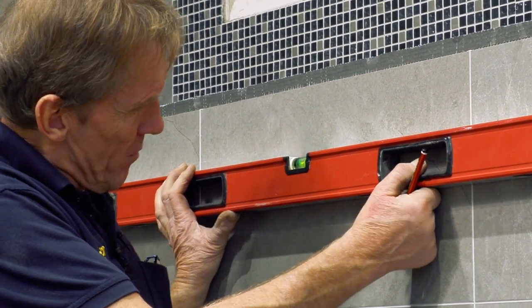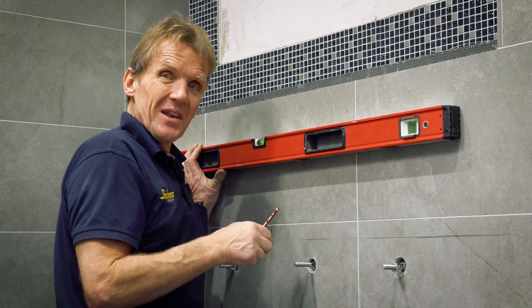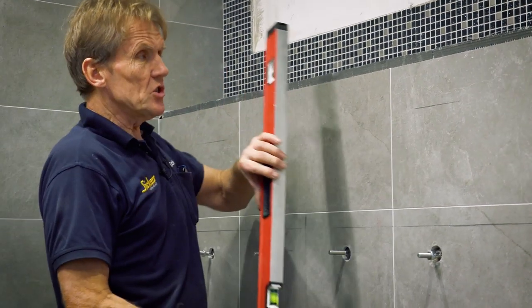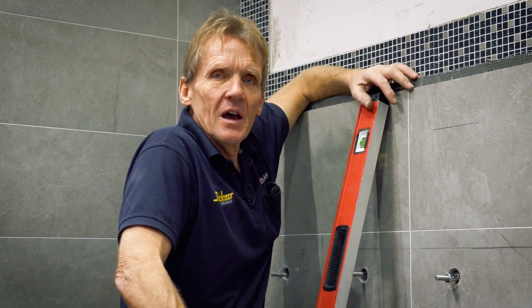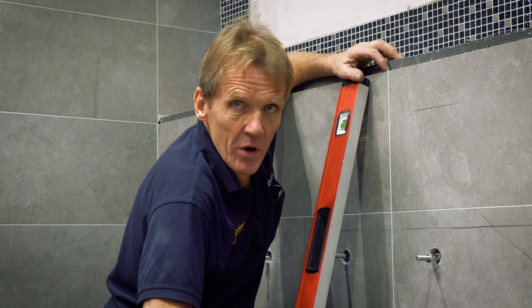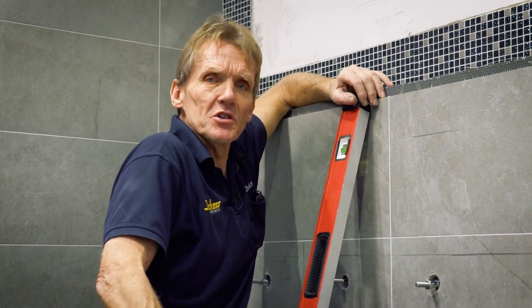If the bubble was even minutely out, I would know the level wasn't level. This is important — some years ago I built an extension on my first house, doing a couple of hours every evening after work, laying a couple of courses of blockwork. By the end of the week I was very proud of myself, having built the blockwork around just by doing a couple of hours every evening.